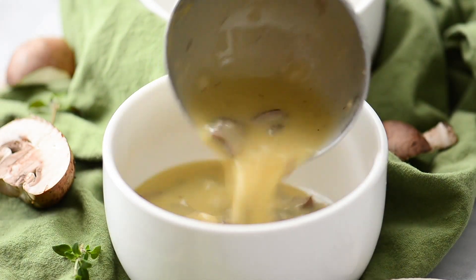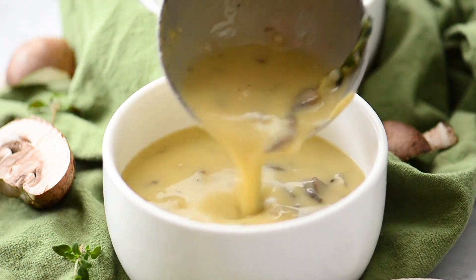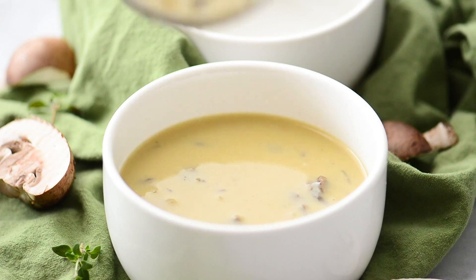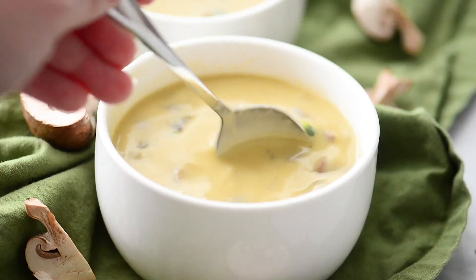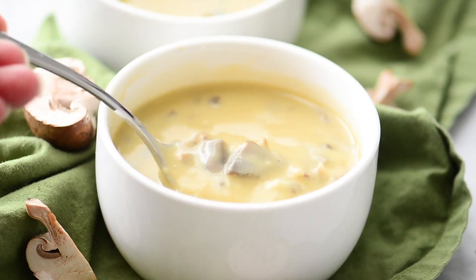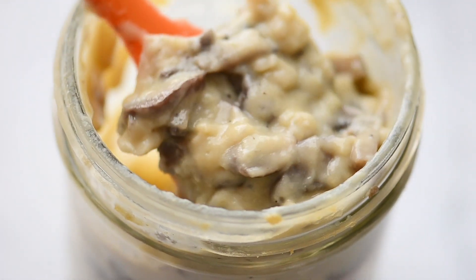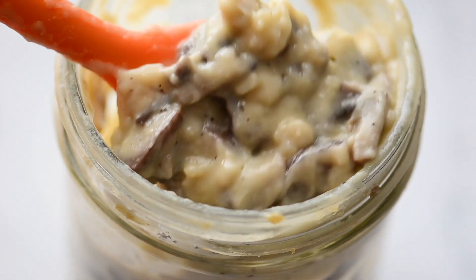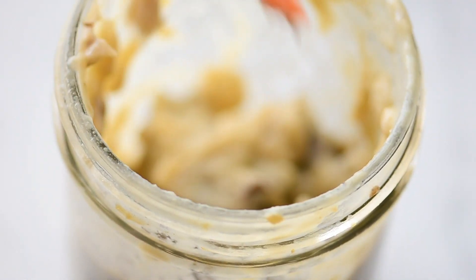Hey guys, today on Know Your Produce we're making creamy mushroom soup. This soup is so easy to whip up and it's so comforting, especially during those cold winter nights or just when you want a really good bowl of soup. If you love mushrooms you are going to absolutely love this recipe. To make this really simple, we use our condensed cream of mushroom soup — it's loaded with flavor and mushrooms, and I love having it on hand for recipes like this one. So let's get started.